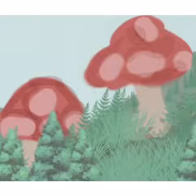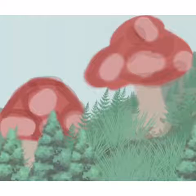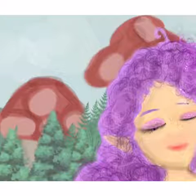I'm adding grass, some trees, and shading, going for that really cartoony but realistic vibe. Now I'm going to blur everything out and take it to my editing app.